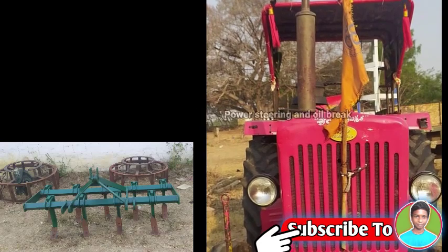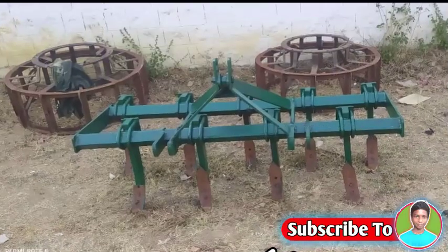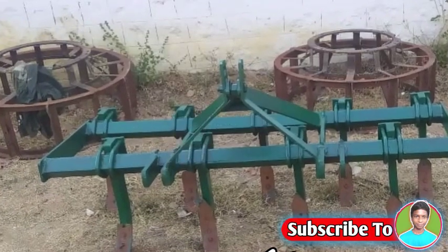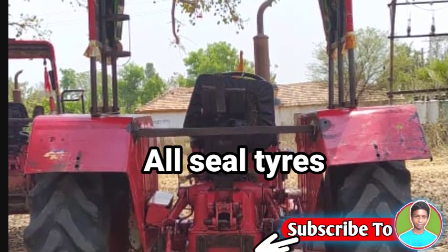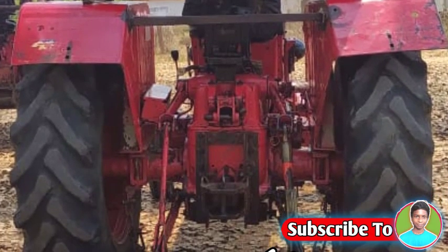This is the power steering and oil brakes. You can see the power steering and oil brakes, and the power steering movement. If you have not used power steering, you can have important control of the vehicle.